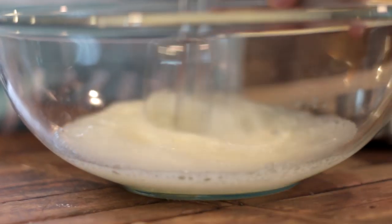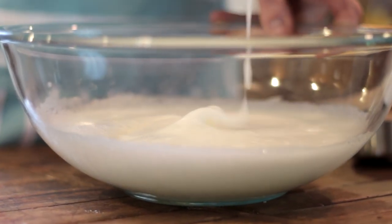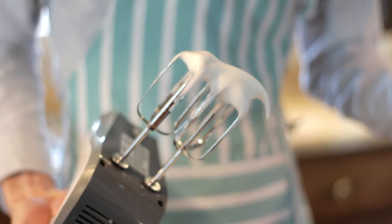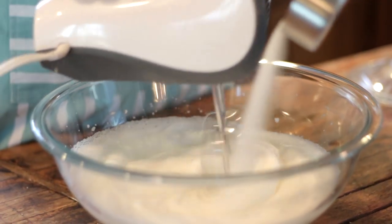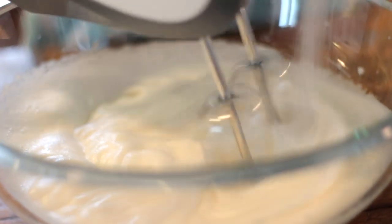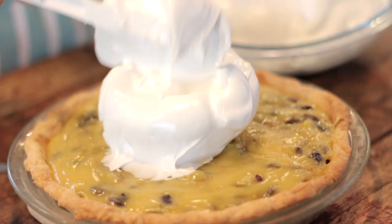Once they've come to soft peaks — meaning when you pull the beater out the peak falls over — add three quarters of a cup of sugar slowly. If you add too much at one time it can deflate the egg whites and you'll have to start over. Whip them to stiff peaks once all the sugar is added. Now we can spoon or spread the meringue over the pie however you see fit.